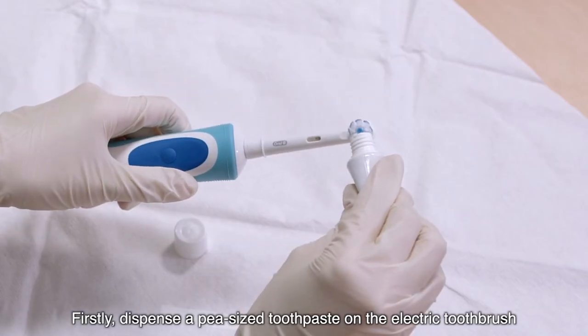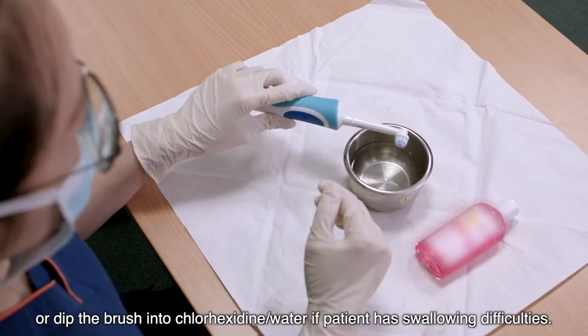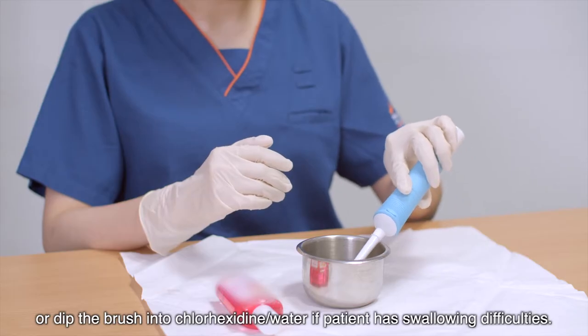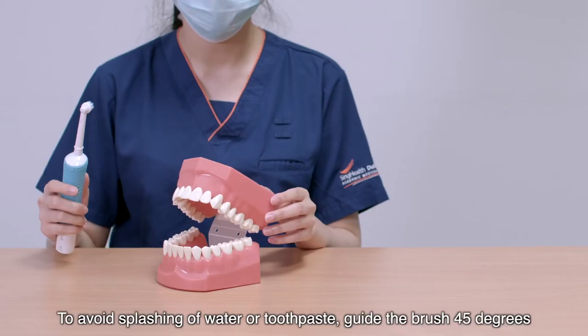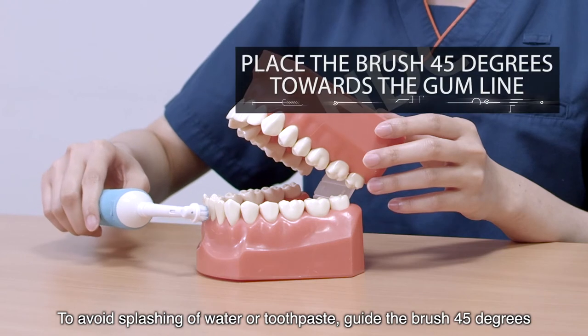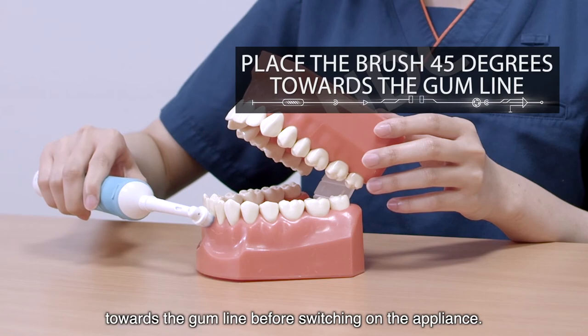Firstly, dispense a pea-sized amount of toothpaste on the electric toothbrush, or dip the brush into chlorhexidine or water if the patient has swallowing difficulties. To avoid splashing of water or toothpaste, guide the brush 45 degrees towards the gum line before switching on the appliance.